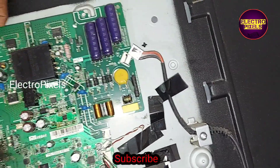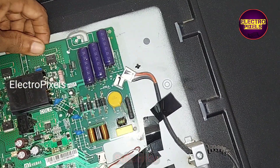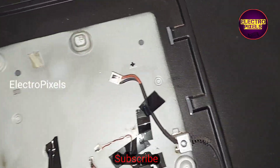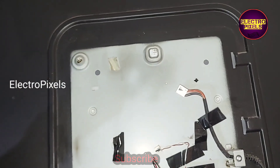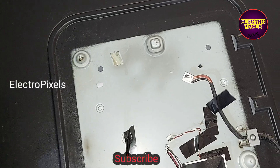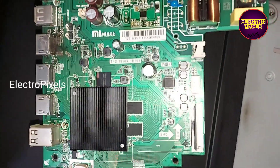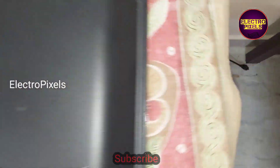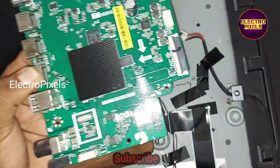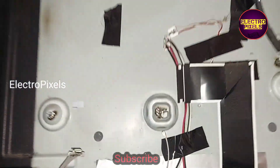So let us remove this old faulty motherboard from this TV and install the new motherboard. This is the new motherboard, so instead of the old faulty one, let us install this new motherboard.